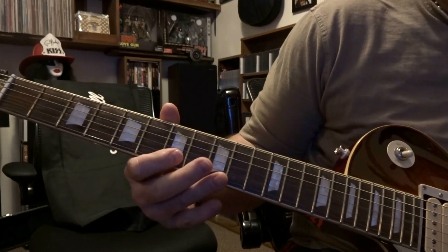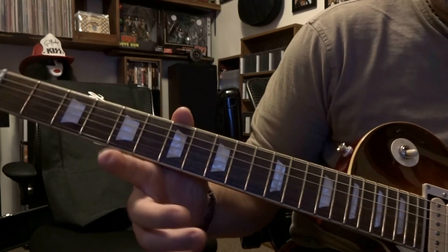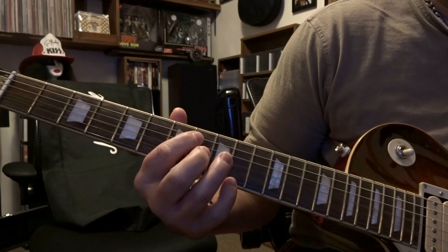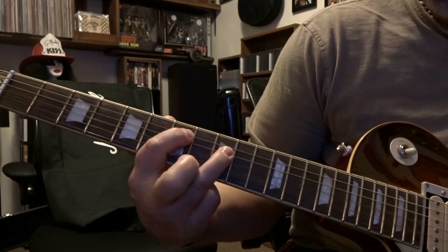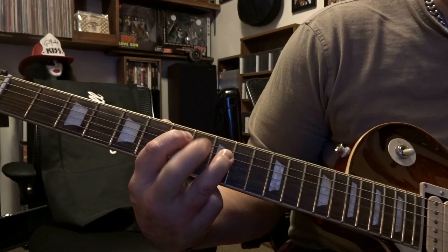Seventh and ninth fret is where we're starting out — fifth string on the seventh, fourth string on the ninth. But before you fret those strings, we're going to strum through the open fifth and fourth once, then you're going to hammer on those strings. Right after that you're going to strum through the fifth and fourth three times.